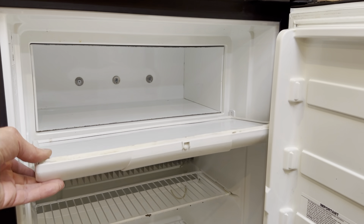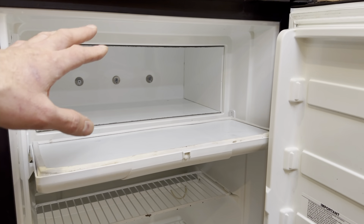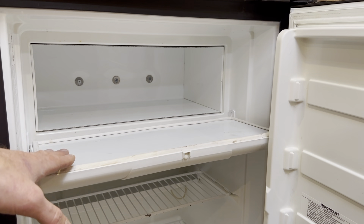For example, if you break your freezer door, that's over $150 to replace, and if you break your fridge, that could be $1,200 or more. Knowing everything that's involved will also help you order the correct parts for the repair.